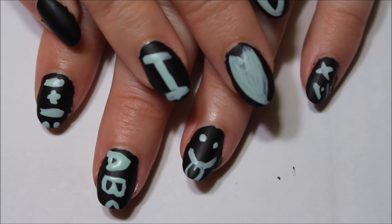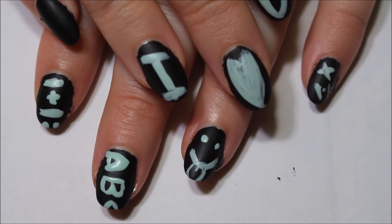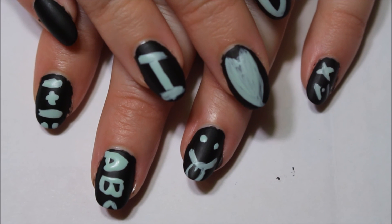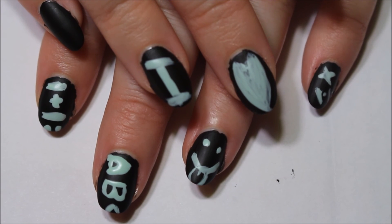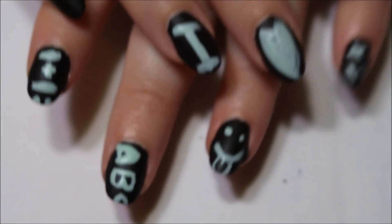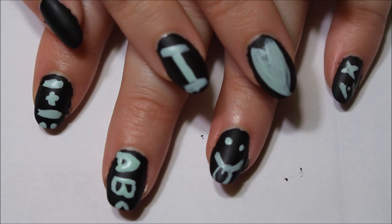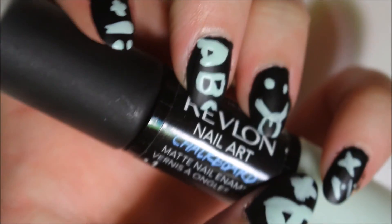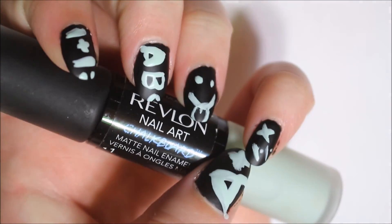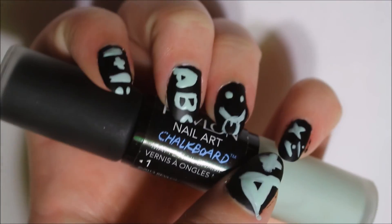That's what I would do if I was going to do a top coat, but I knew that my drawings and designs were not going to be something I'd want to continue wearing. So I'm fine if this falls off fairly fast. I'm just not a good drawer at all. Anyway, that is my how-to video on the Revlon Chalkboard Nail Art. Thank you guys so much for watching — please subscribe, and I will see you next time. Bye!